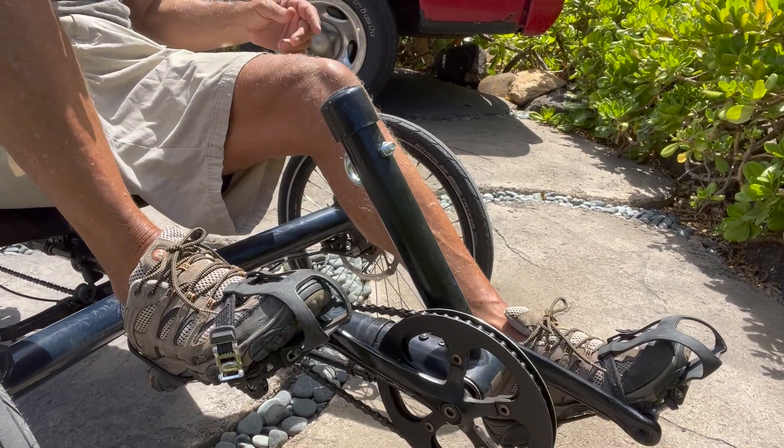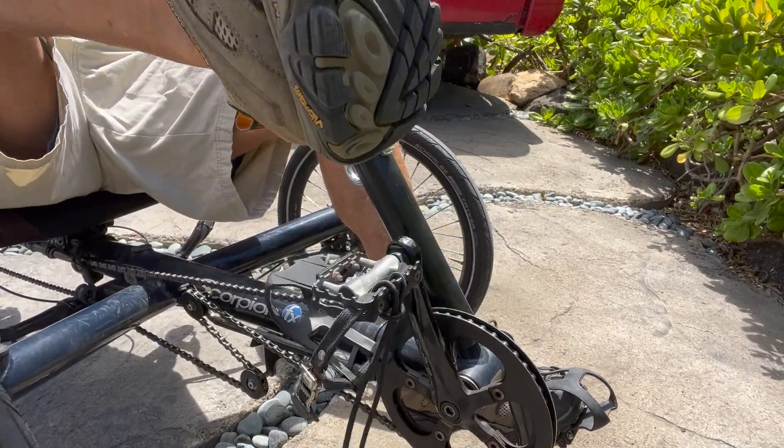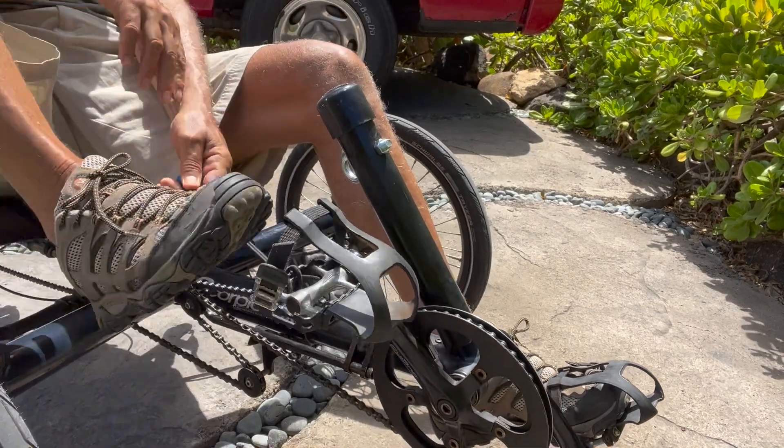And by the way, it's easy to get out. Watch this — pull back, I'm out. Pull it down, get back in again.